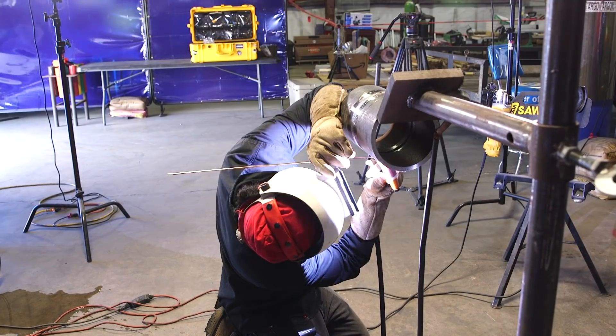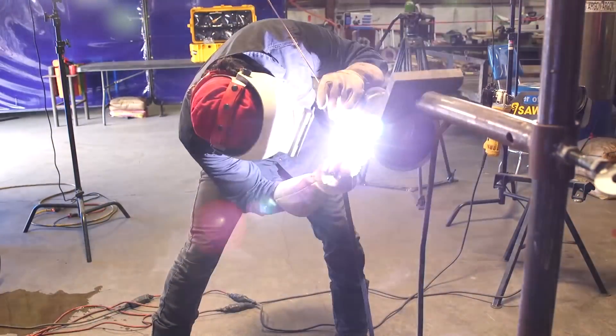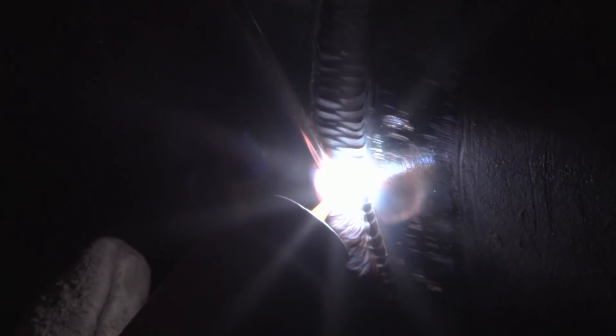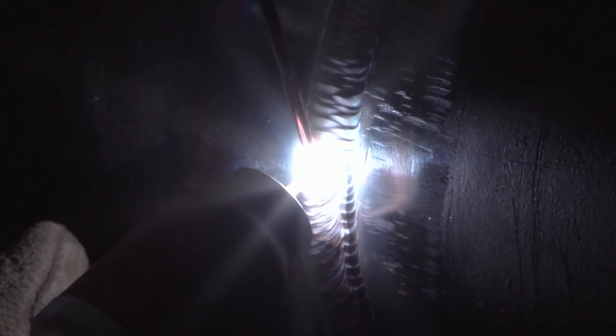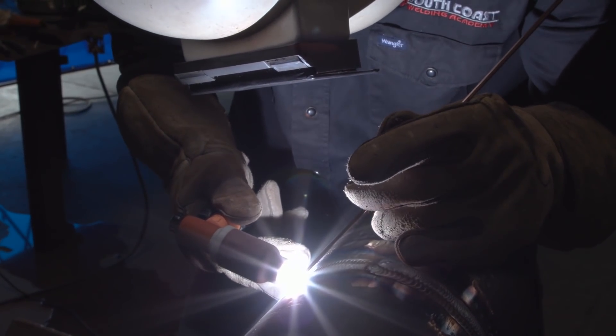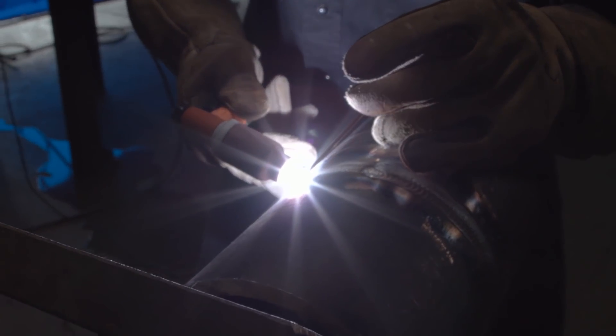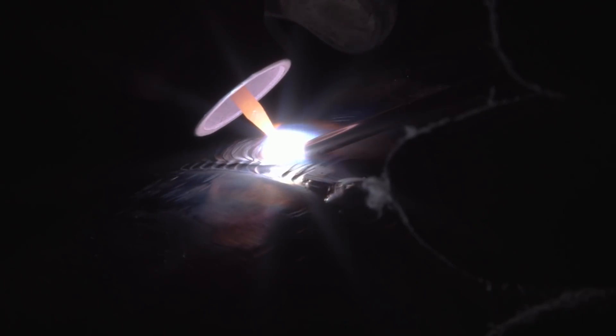Keep it simple, man — it's the easiest way to do it. As long as you pass visual and x-ray, you're good. You don't have to get fancy. The pros of freehanding: you have better control of your puddle and you can feed a lot faster — you can feed a lot of material into your pipe and flush it real quick. The cons: there's a higher possibility of burning your hands or burning up your gloves.